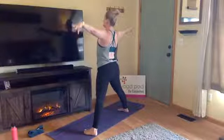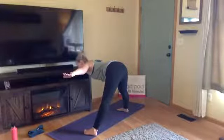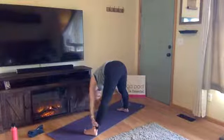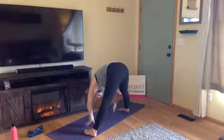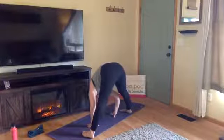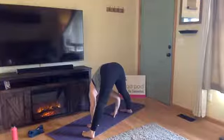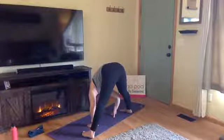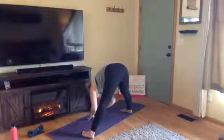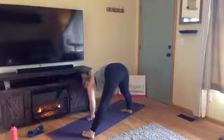Exhale, Prasarita Padottanasana — wide-leg forward fold. Move slow as you hinge and keep that flat spine the whole way down. Your gaze will eventually come in between your legs, top of your head working to the ground. Maybe shift a little weight to the balls of your feet. Keep breathing. Hands come underneath your shoulders — inhale halfway lift; exhale fold, let it go.